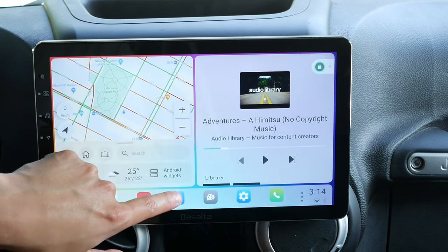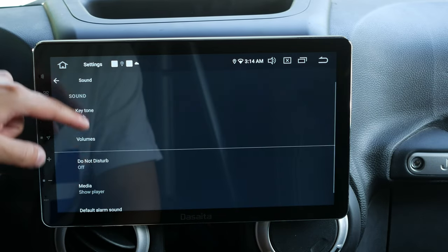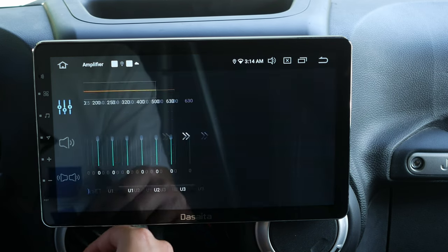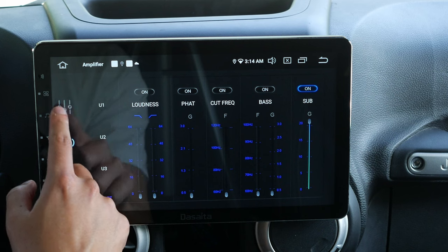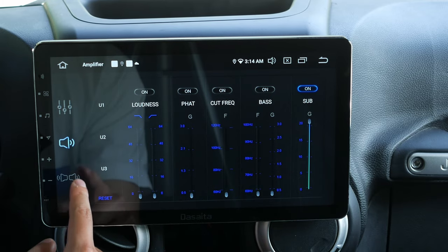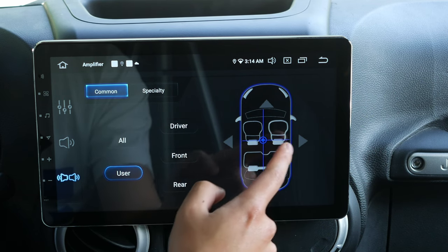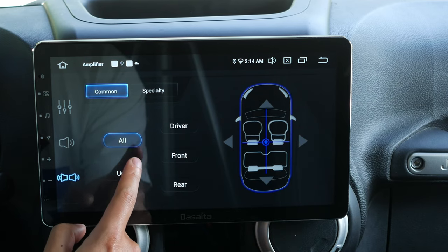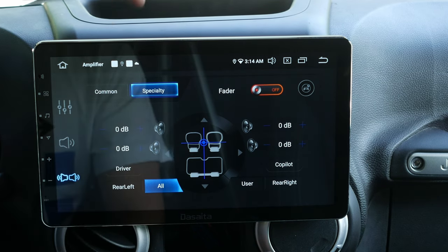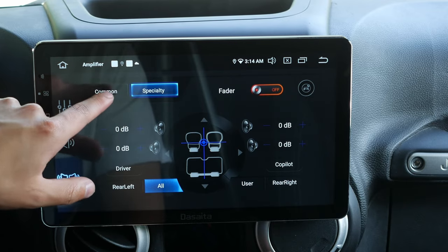I'll show you the audio settings. Most of the settings are located in the amplifier section, where you can play with equalization, bass, sub, and loudness. You can also adjust the fader and direct audio to wherever you want — I have it in the middle. You can go to specialty as well, though my car actually has seven speakers, not four, but it does adjust the audio properly.